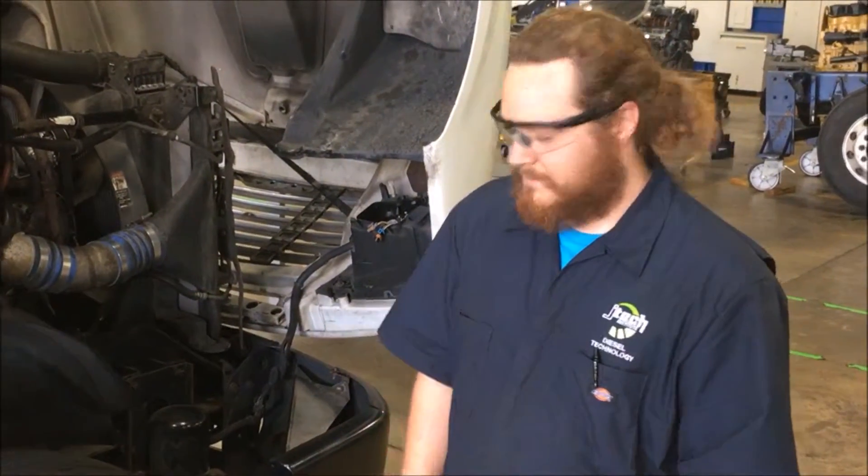What's up guys, my name is John Karim over at JTEC Institute. Today we'll be doing a little bit of a tire service on this 2004 Freightliner Columbia model.